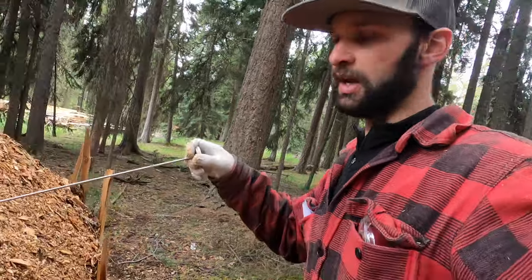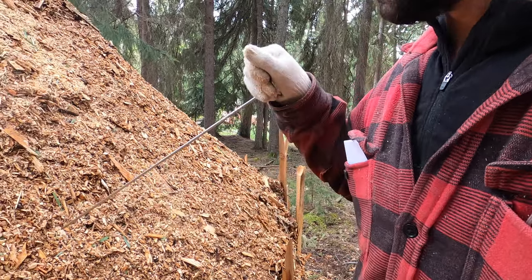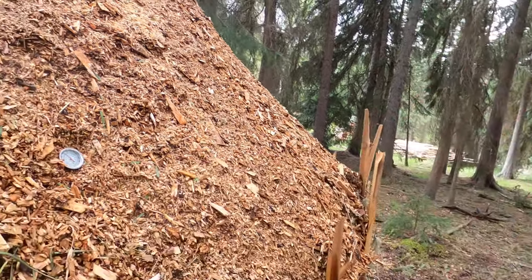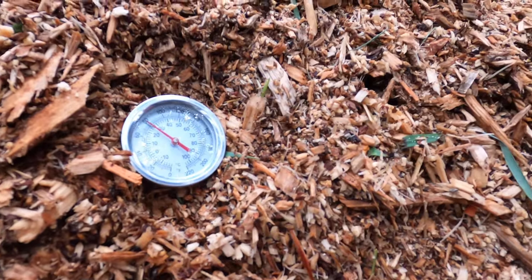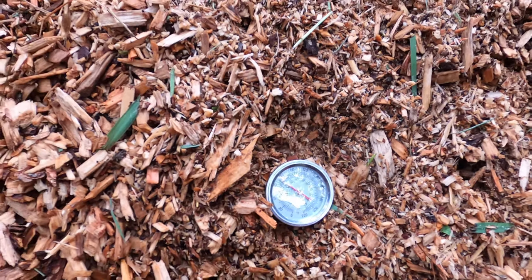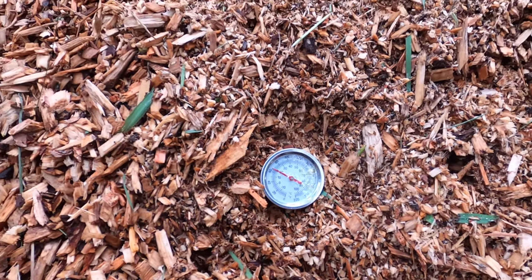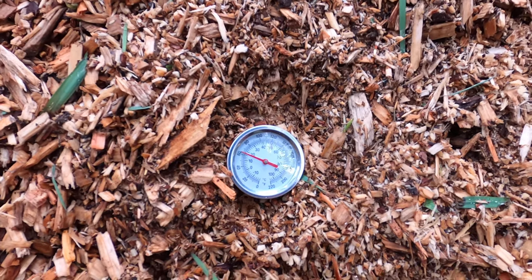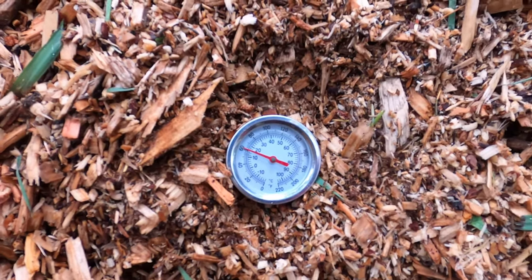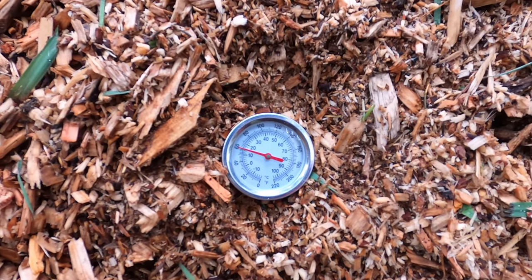If we look at the side of the pile where it's predominantly wood chips — actually 100% wood based — we can see how much cooler it is over here. My goal is to start composting the wood from the inside out. We have a ways to go; it's still quite cold on the outside. Last time I checked it was at 10 degrees Celsius, and we'll see what it equalizes to now. If it's at all higher, then this is working.